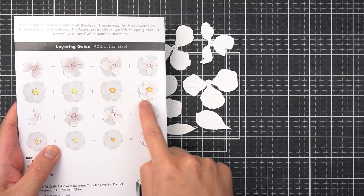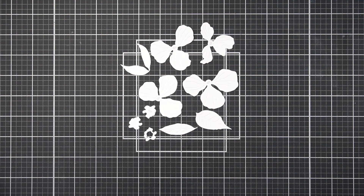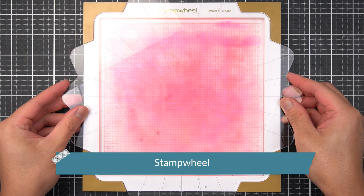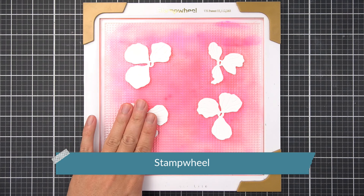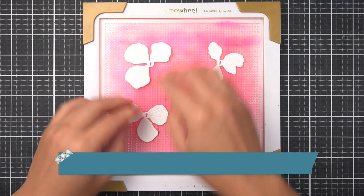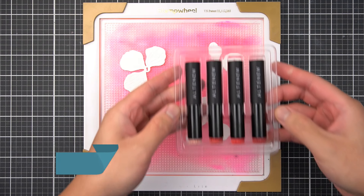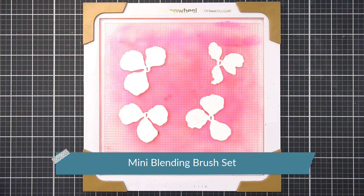There are many flowers that symbolically represent gratitude and thanks. I found the Camellia to be one of those flowers, so I thought this month's Craft of Flower is quite fitting. In the Altenew Stamp Wheel, I'm arranging the Aero Layering Petals on the sticky mat. This will help grip my delicate pieces of cardstock while ink blending. I'll also need my mini ink blending tools to create beautiful miniature gradients.